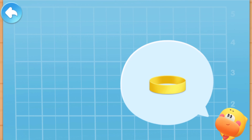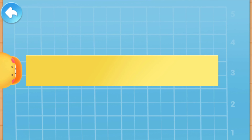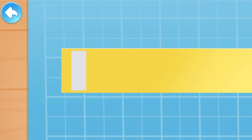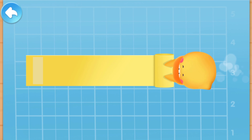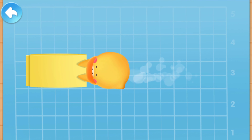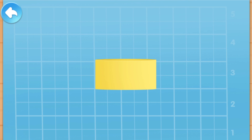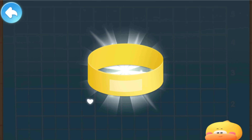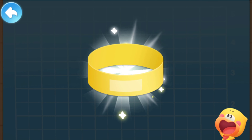Let's make a paper loop first. Here comes a thin strip of paper. Apply the double-sided tape on the strip and tear off the sticker on the surface. Quacky will help you roll the paper loop. Put another piece of double-sided tape on and tear off the sticker — the paper loop is done!